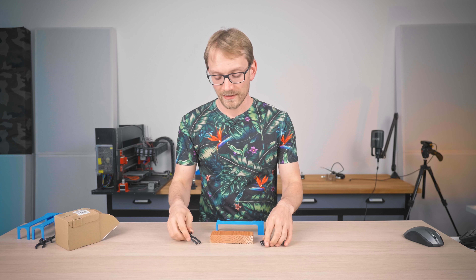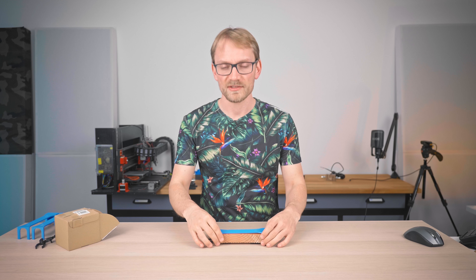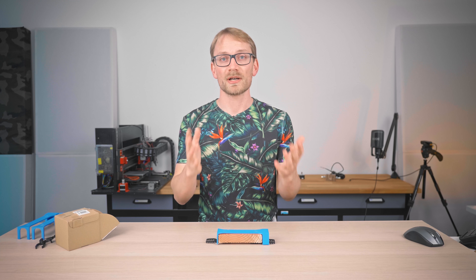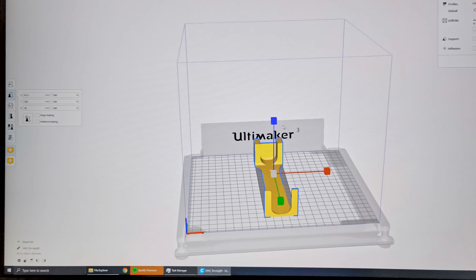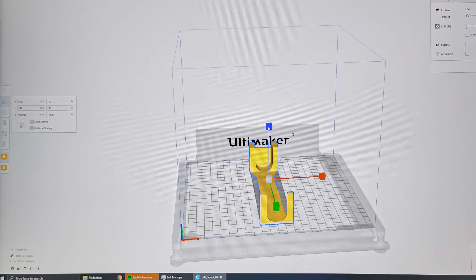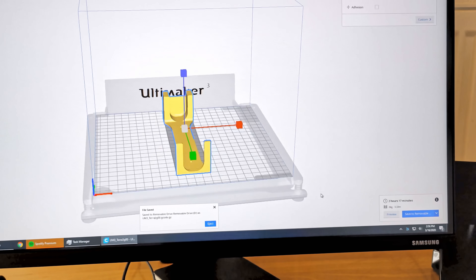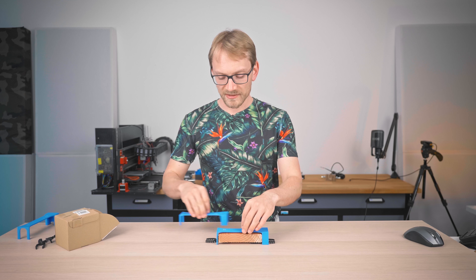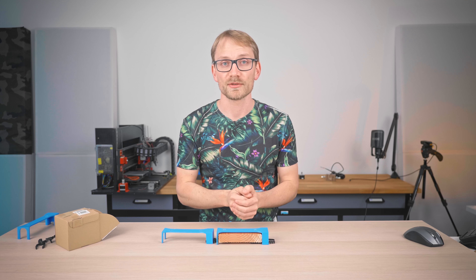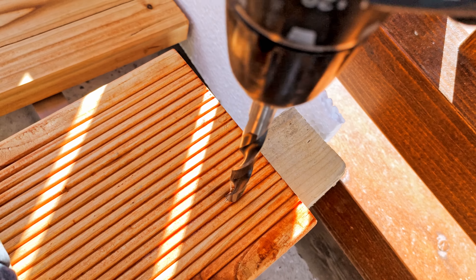Here's the problem: I had forgotten to account for the extra height that these spacers would add, and my jig ended up being too short. But you don't always have to go back into CAD and fix the issues there. In my case, I could just as easily scale up the jig in the Z-direction and get it to fit — just like that. None of the other dimensions in the Z-direction actually matter all that much, so this is a totally viable solution.